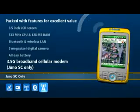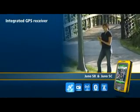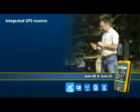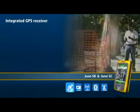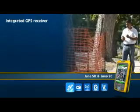With a high-sensitivity GPS receiver onboard, the Juno series handhelds are designed specifically for GIS data collection and maintenance tasks in a world where time is money. The Juno is ideal for natural resource data collection and mobile workforce management. Perfect for data capture in difficult GPS environments.